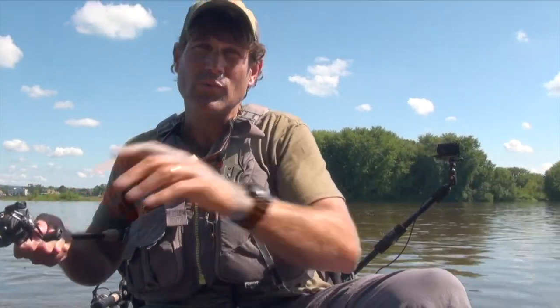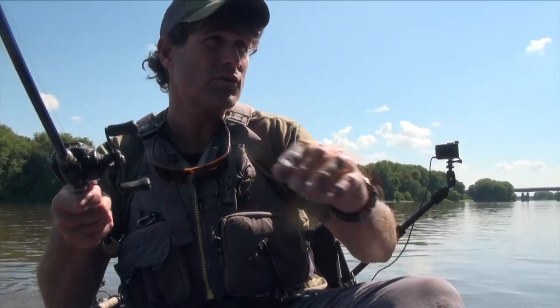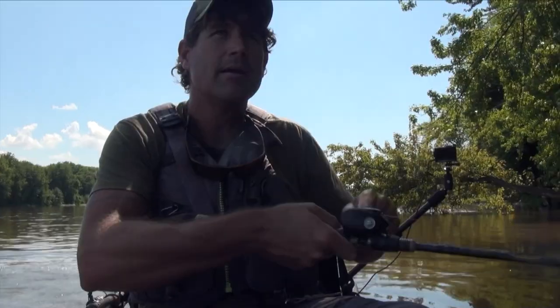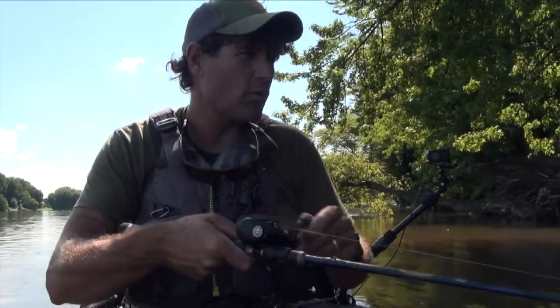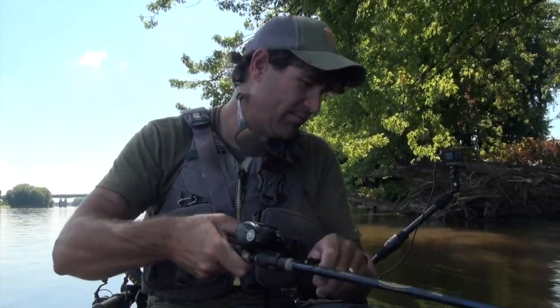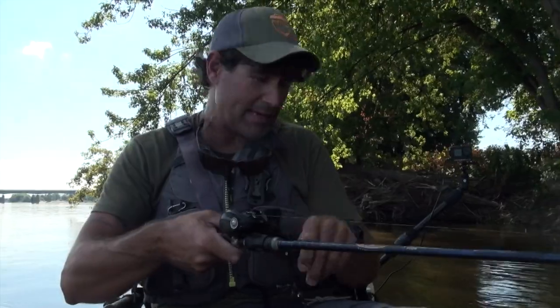I'm using this hand to make adjustments to the throttle — speeding up and slowing down based on the amount of current I'm in. But really, that's it. Once you set it at a good level — right now I've pulled into this eddy and I'm advancing up in it.